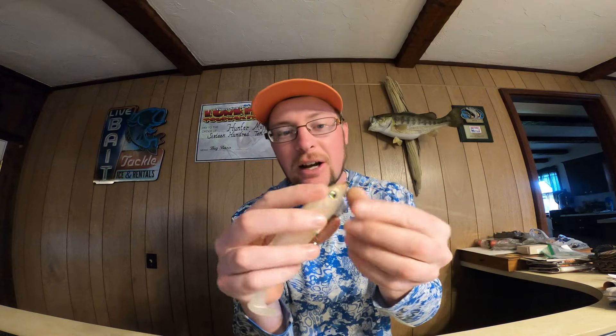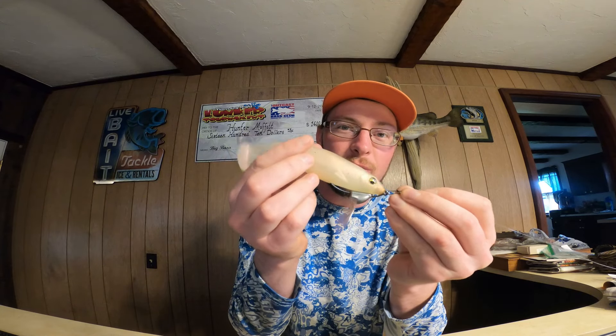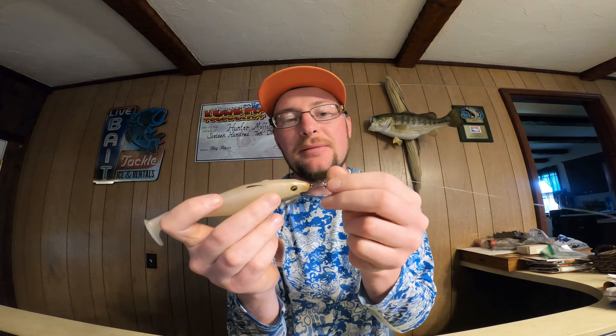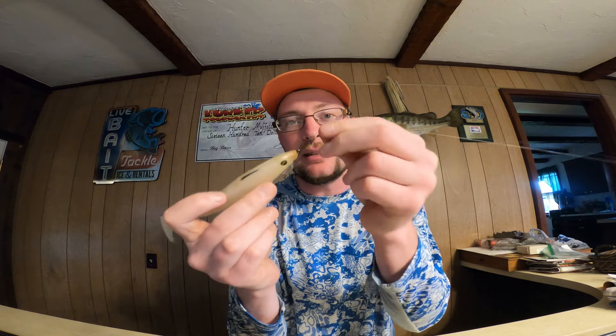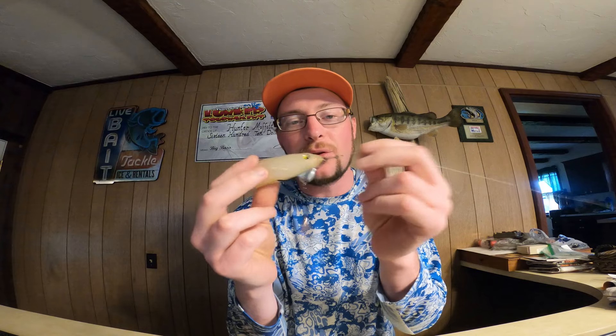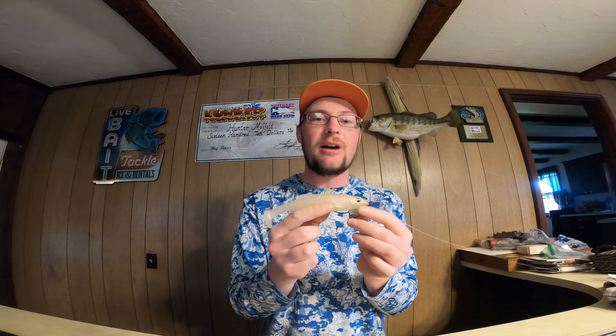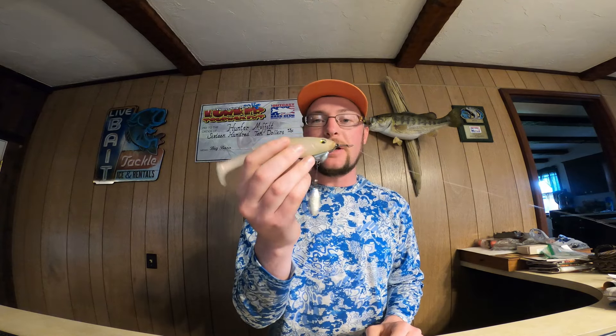I also have a snap on here, and as this bait comes along it rocks side to side and has more of a freeing movement with that snap. You can also do the same thing with a split ring and get that same added action. I stumbled onto this because I was originally throwing a glide bait on this rod and instead of retying, I just snapped the hook onto that snap and noticed it has a lot better action swimming on a snap.